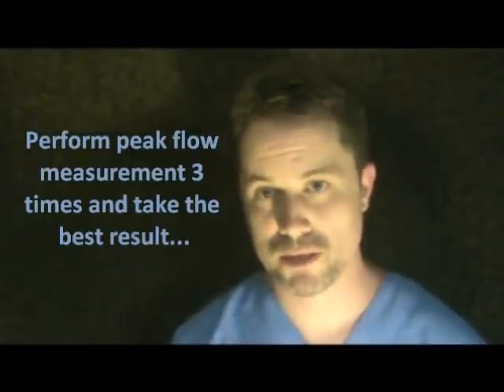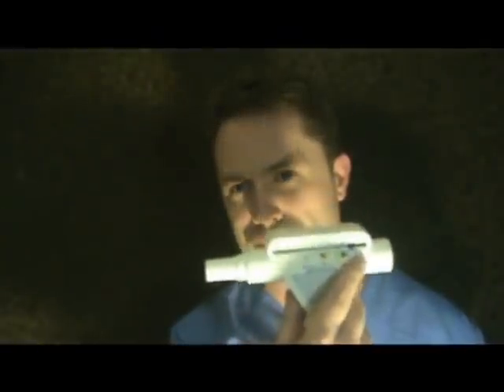That one's about 630. You want to do that two more times and take the best out of three. Move the marker back, take a deep breath in, make sure nothing's blocking — that one's about 550. Repeat again — that one's about 650. So 650 was the best out of the three. It just so happens my predicted was 600, but I blew 650, so that's what I want to base all my future green, yellow, and red ranges on. Always go with your best reading.